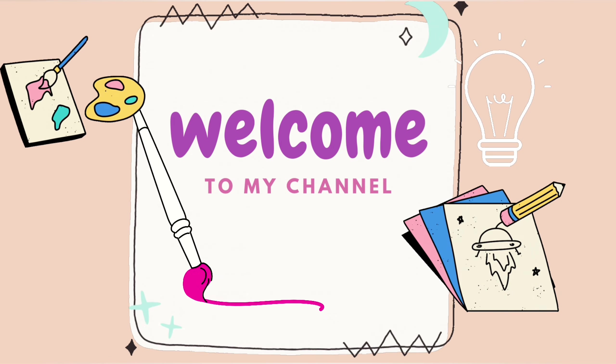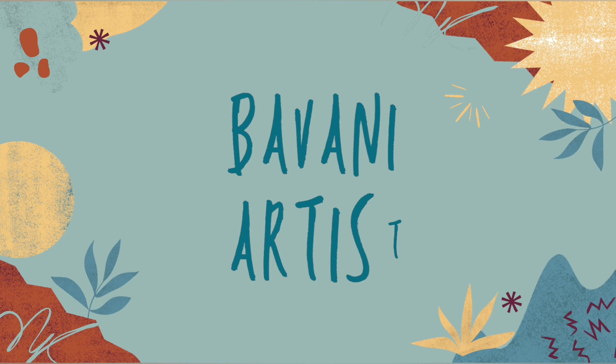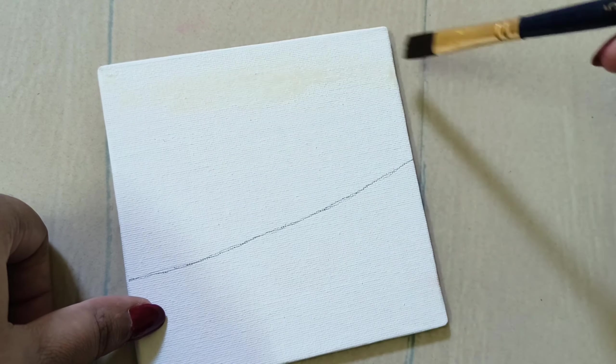Hi everyone, welcome to my channel Pavni artist. If you're new here, please support my channel.